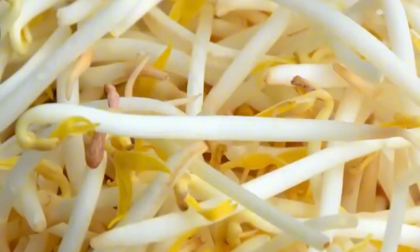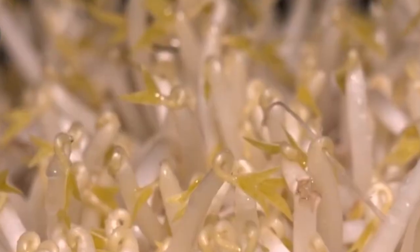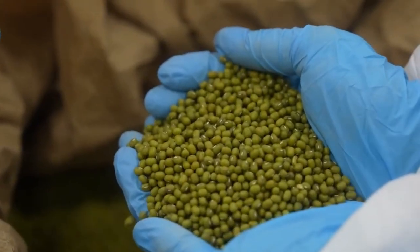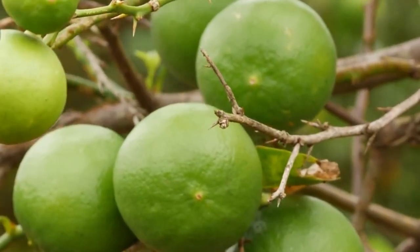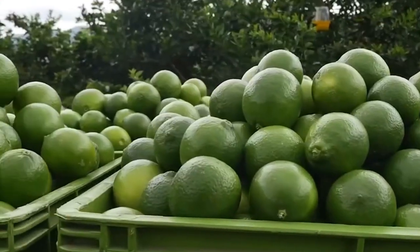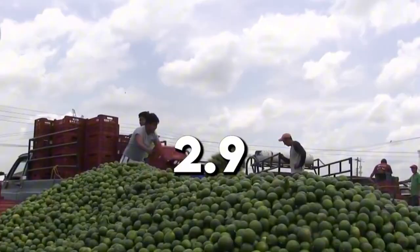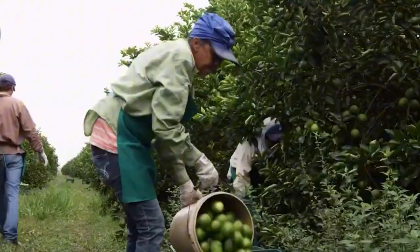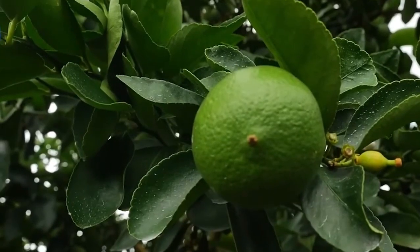Every year, nearly 3 million tons of limes are harvested around the world to meet growing demand in restaurants, grocery stores, juice bars, and home kitchens. Though their roots trace back to Southeast Asia, limes have since spread across the globe thanks to ancient trade routes. Today, the world's largest lime producers include Mexico, Brazil, and India, where warm, humid climates and rich, well-drained soils create ideal conditions for citrus trees to thrive.